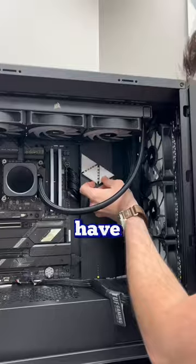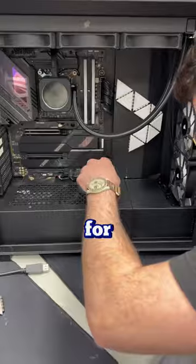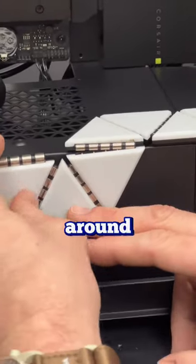These mini triangles could be mounted anywhere because they have magnets on the back. They conveniently link up to each other so you could either add or remove them at any time. Just for safekeeping, we put some 3M tape on the back so they won't wiggle around.